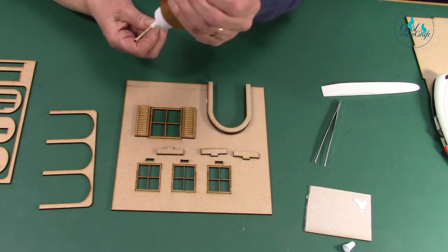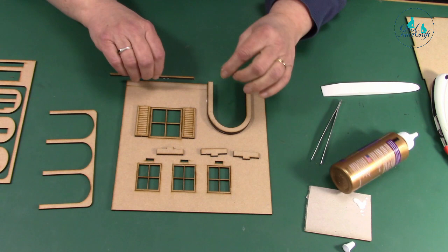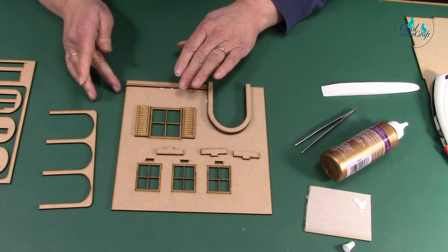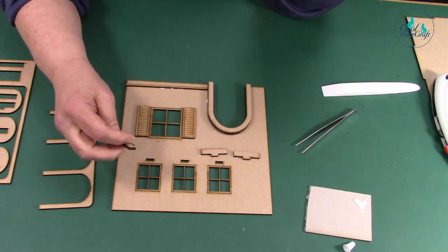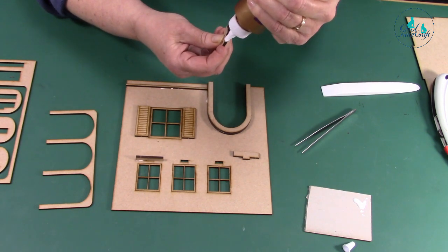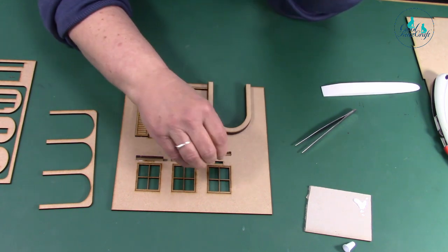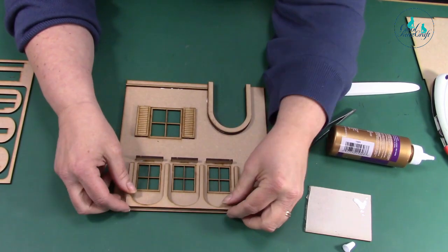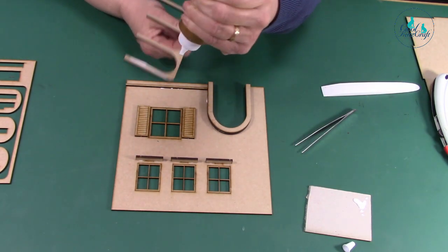Put a little bit of that on there so it fits in like that. These buildings aren't actually accurate — they're a mishmash of Venetian styles. Just glue those into place. Then you've got the archway which makes a big difference — it's coming to life.